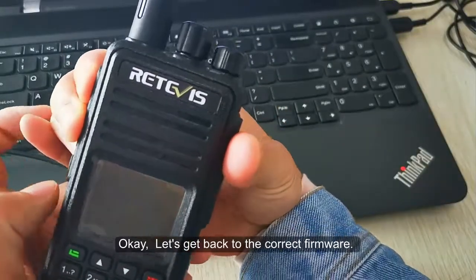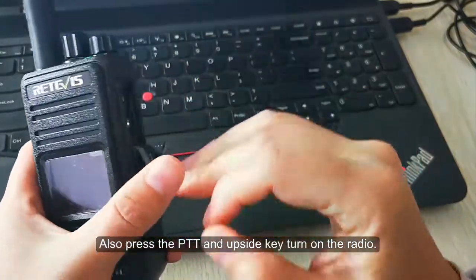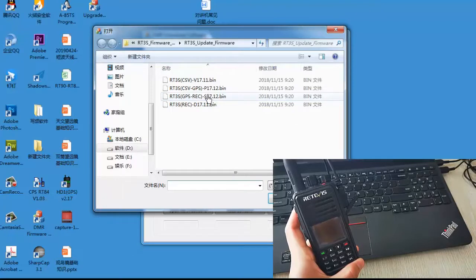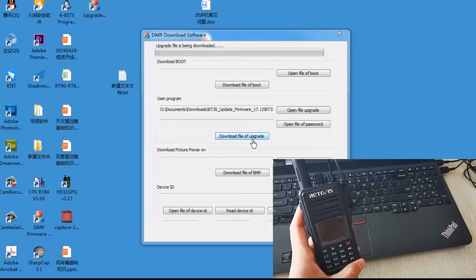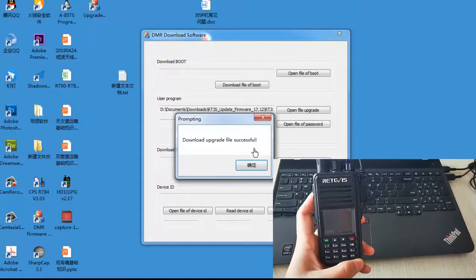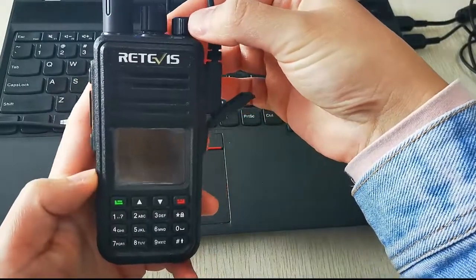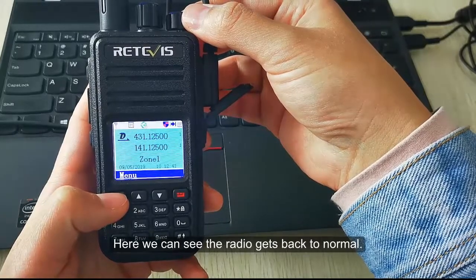Let's get back to the correct firmware. Also press the PTT and upside key to turn on the radio and enter DFU mode. Here we can see the radio gets back to normal.